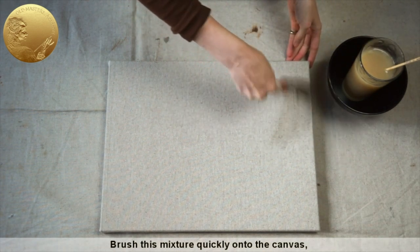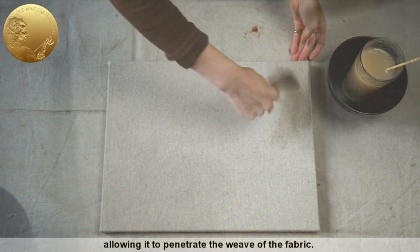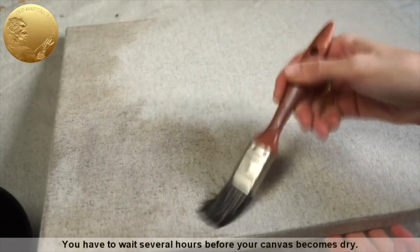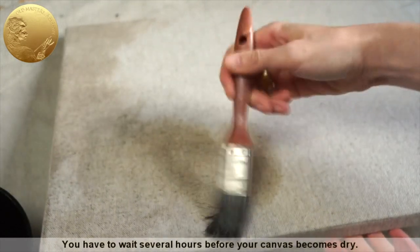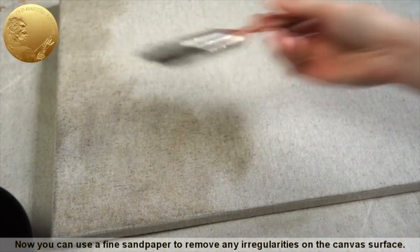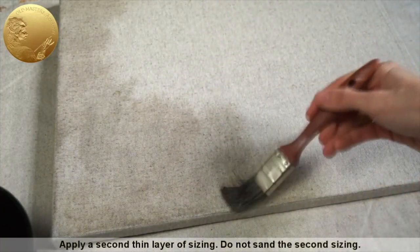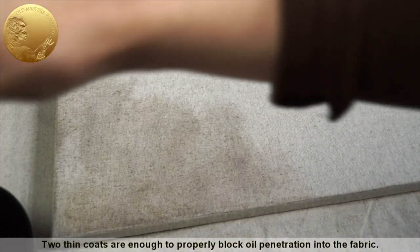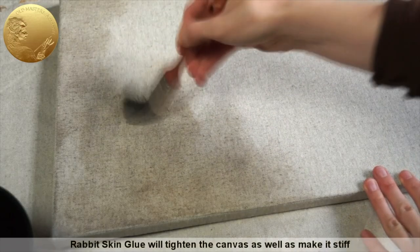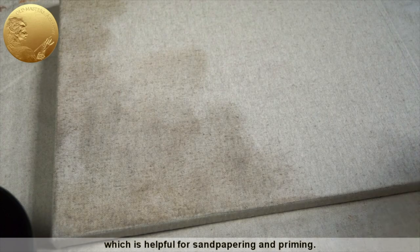Brush this mixture quickly onto the canvas, allowing it to penetrate the weave of the fabric. You have to wait several hours before your canvas becomes dry. Now you can use a fine sandpaper to remove any irregularities on the canvas surface. Apply a second thin layer of sizing. Do not sand the second sizing. Two thin coats are enough to properly block oil penetration into the fabric. Rabbit skin glue will tighten the canvas as well as make it stiff, which is helpful for sandpapering and priming.